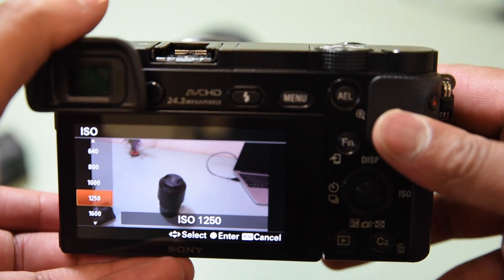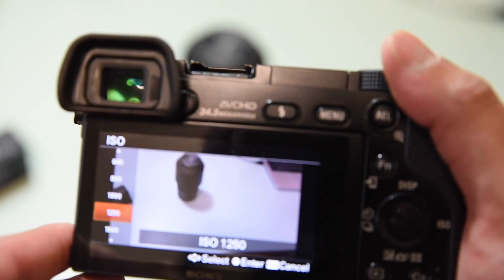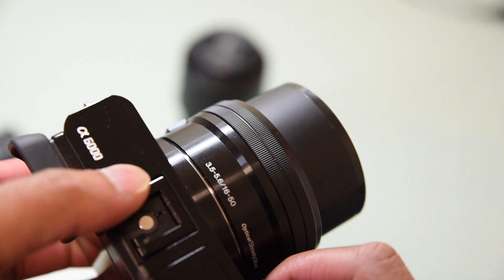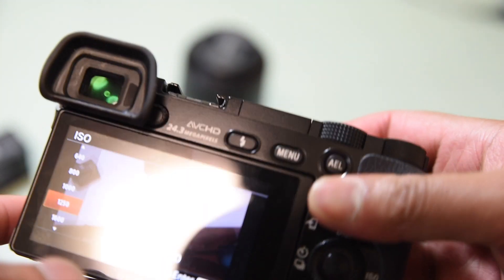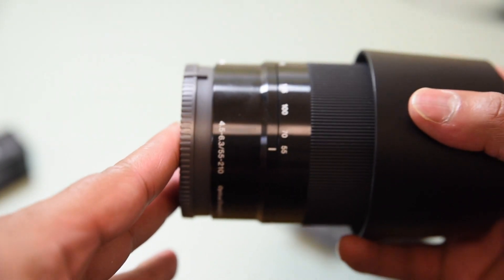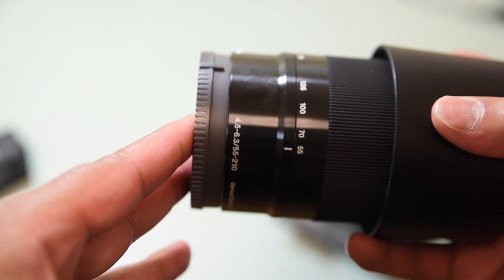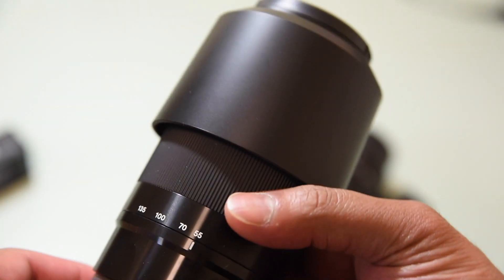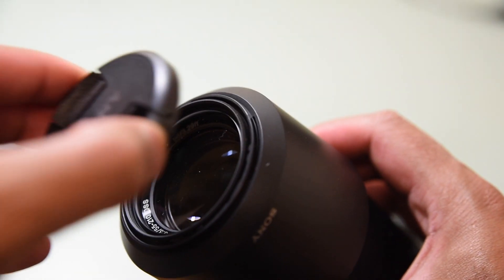I'll post some images taken with this camera — I've found it's very useful for photo taking. It's very accurate and the colors are natural. I've got the kit lens on here which is f/3.5–5.6, 16–50mm. I also have the telephoto lens which is 55–210mm, f/4.5–6.3.